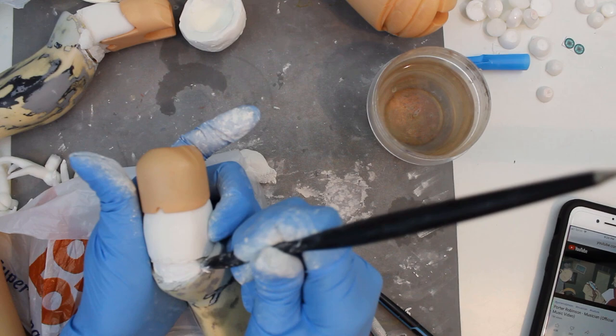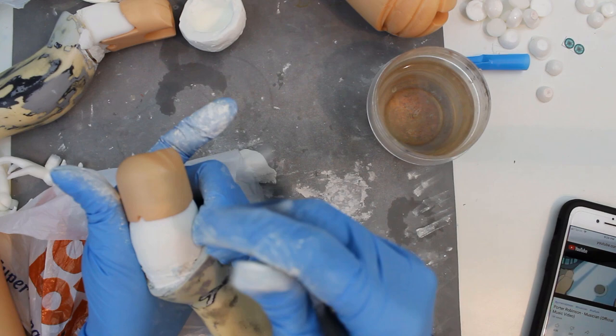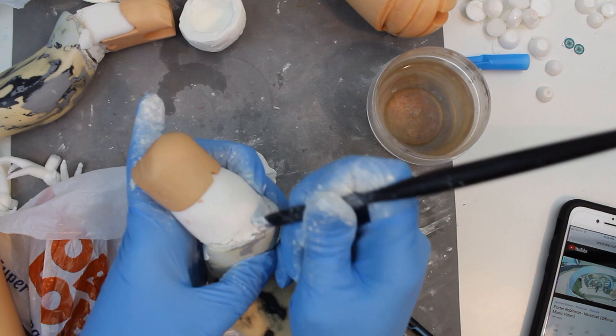A lot of my time went into book proofreading, since the last book in Rune's series goes out at the end of this month, and I've been trying to give it a lot of last minute polish. But I got a lot done for various doll projects too.